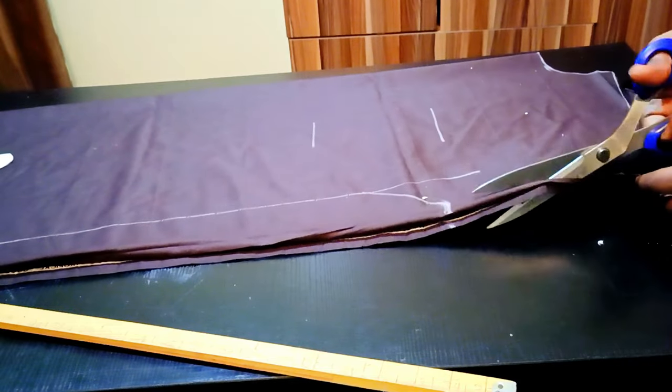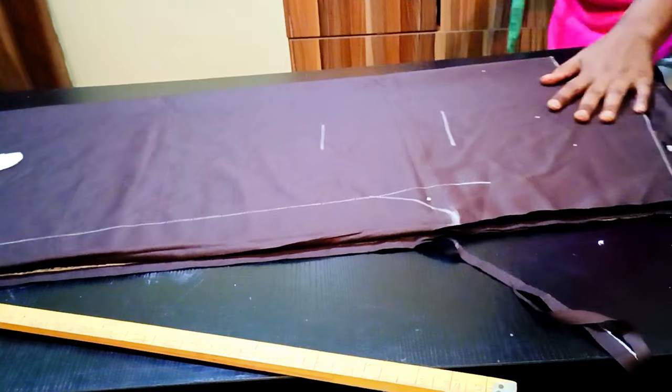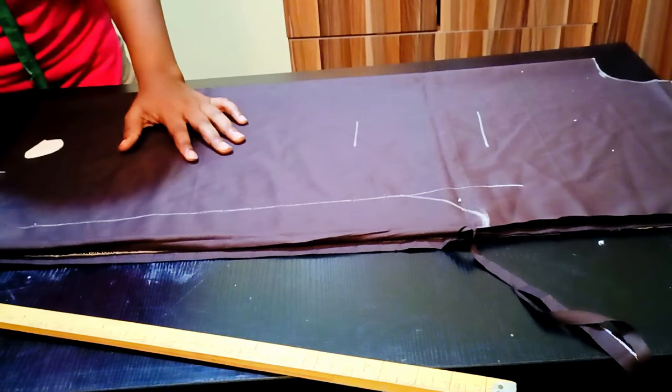I'm cutting everything out to have the front piece and the back piece separately.